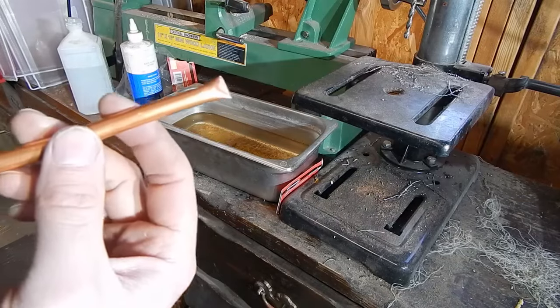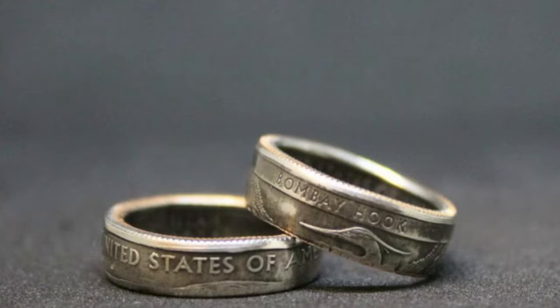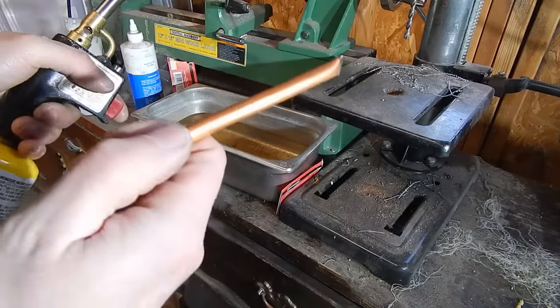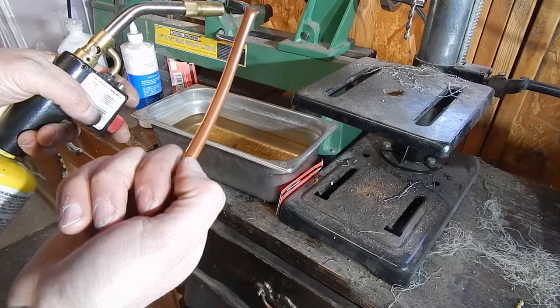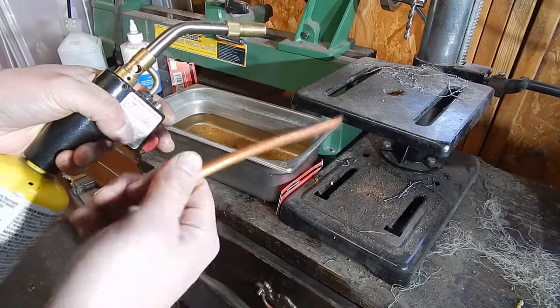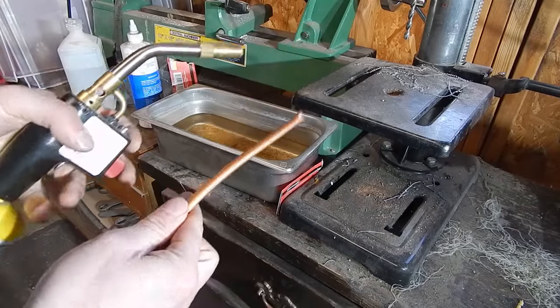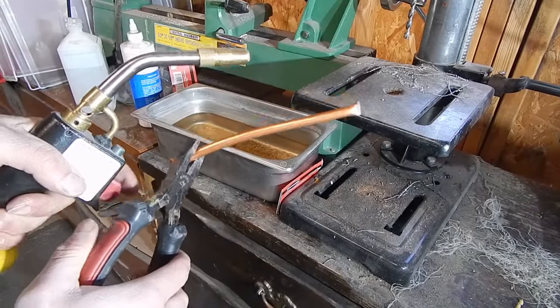I've worked a little bit with copper before — I used to make rings out of quarters. The way that you anneal or soften copper is the same way you would harden steel. So we're going to heat it up and quench it. That will anneal it and allow us to form the copper how we want. I'm going to heat it up and as soon as I see a color change, I'm going to quench it in the water.